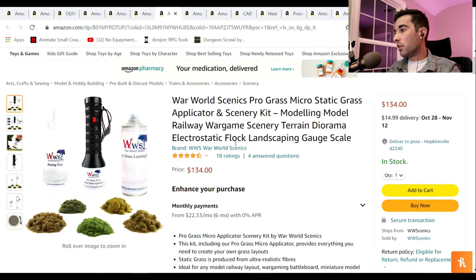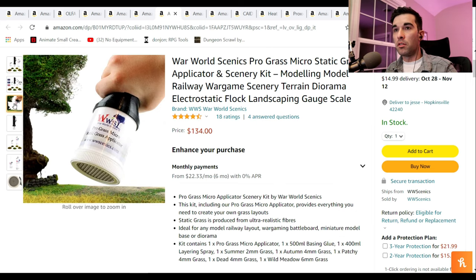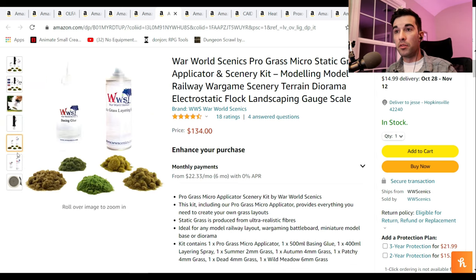Up next, we have what is called a static grass applicator. I know you're seeing that $134 price tag and thinking why. So this is what a static grass applicator is — you put the varying green grasses in that little cup and then you shake it out while the battery is going. What it does is make all the little grass stand on end like grass would, as opposed to just being in a heap like you see in the picture. You put the glue down on the board or piece you're working on to keep the grass there. You then erect it with the static cling and spray it with the aerosol, and that helps you get these great fielded scenics.